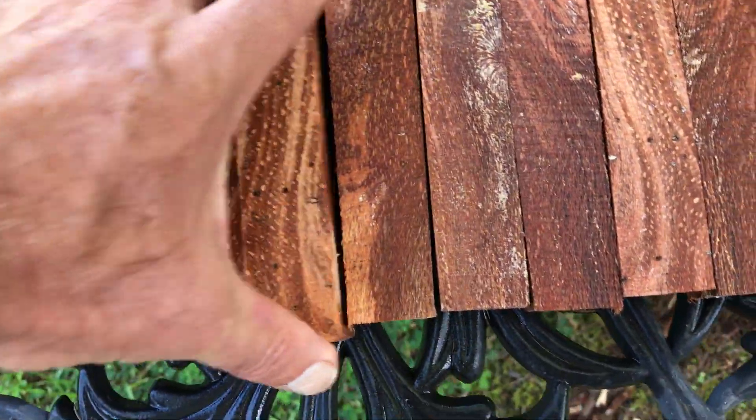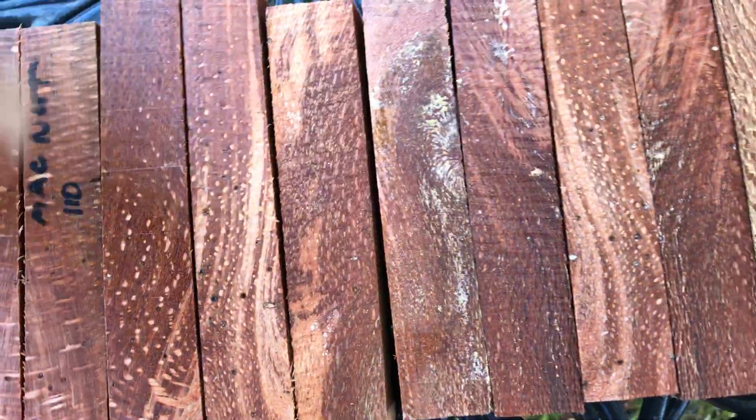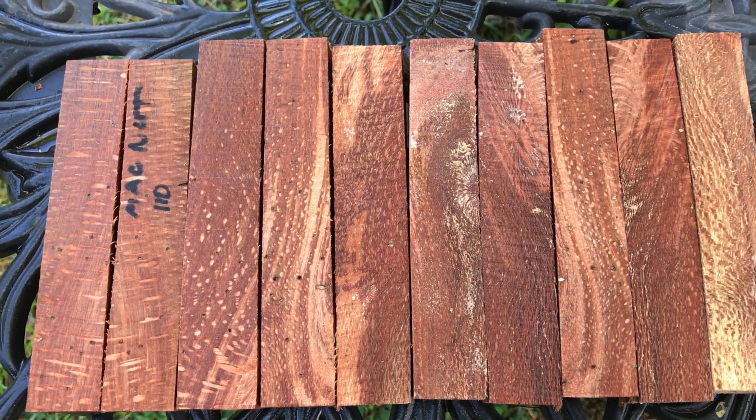This is auction number 110 — the MacNut pen set for this week. These will be absolutely beautiful: nice dark color, easy to turn, nice wood. All right everyone, good luck.